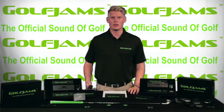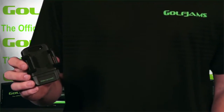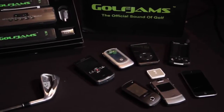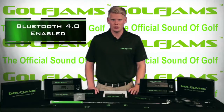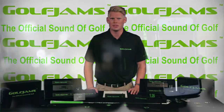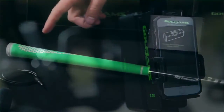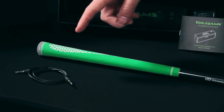The Golf Jam system also comes with an adjustable device holder which can attach easily to the speaker and hold everything from your old MP3 players to the newest cell phones. If your device is Bluetooth enabled you can simply pair your device with the Golf Jam speaker and play music wirelessly throughout the whole round. There is also an auxiliary cord for direct connections.